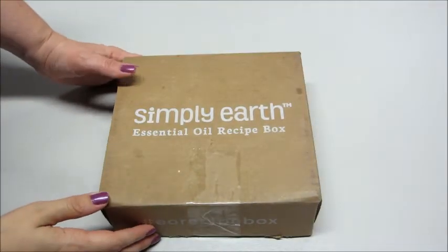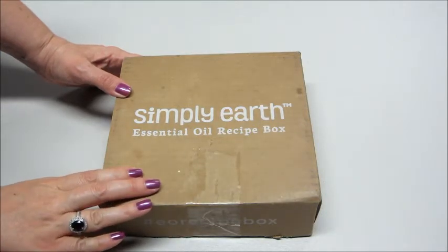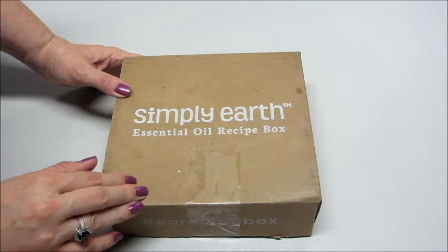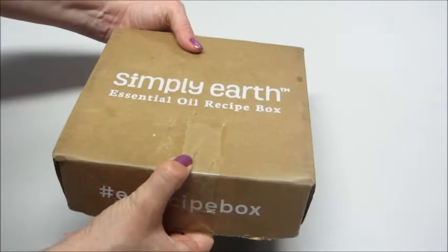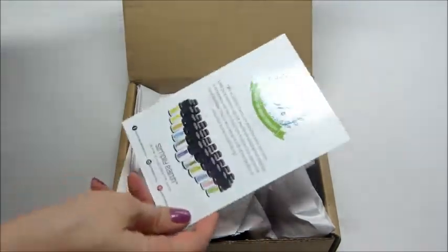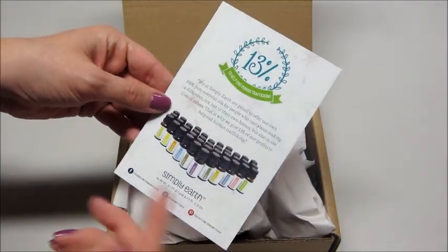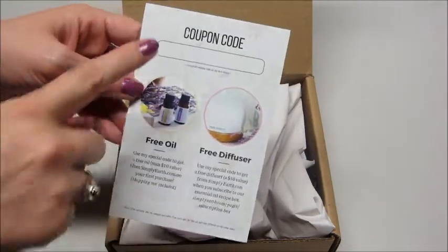Hi guys and welcome back to my channel. Today I'm unboxing from Simply Earth — a really fun monthly subscription box for essential oils. They send you essential oils, some recipe cards, and things to make with them, and little containers to put the stuff in. It's a really fun little idea. Inside this box they have 100% pure essential oils.